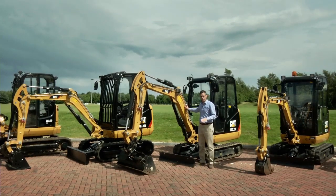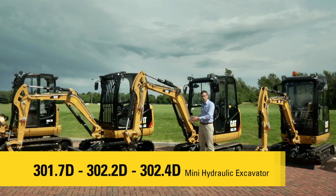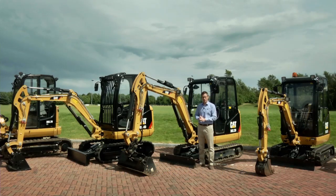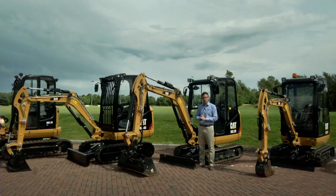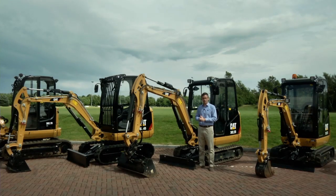The next three models in the range are the 301.7D, 302.2D, and 302.4D. As you'll see from how they're lined up behind me, they have a similar cab, engine, and upper structure arrangement. This gives us the same cab and canopy options across all three models. These cabs are extremely comfortable and offer some of the best customer comfort in their class.